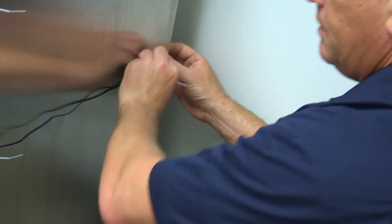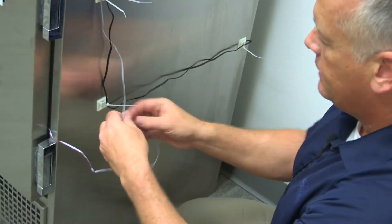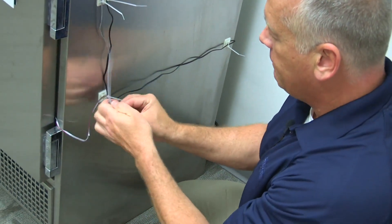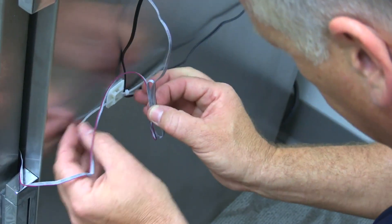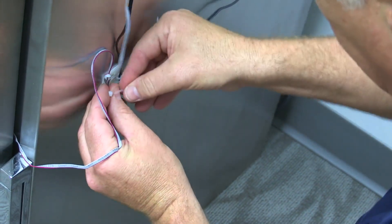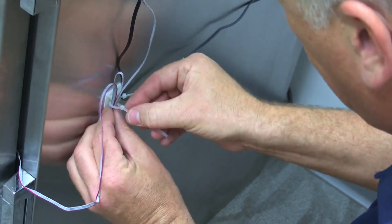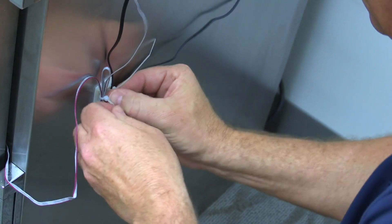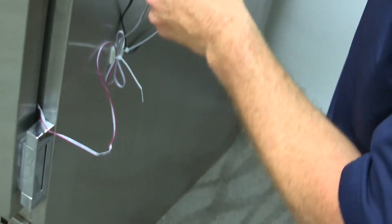Now we'll finish up with the probe cable. I like to just loop this up here and leave a little slack, because we've got the drawer that we have to pull in and out. We're going to leave a little bit of slack so we can deal with the drawer going in and out. I've got this looped around, take the last zip tie, zip it closed, get it nice and tight, and use our diagonal cutters to snip all of these.